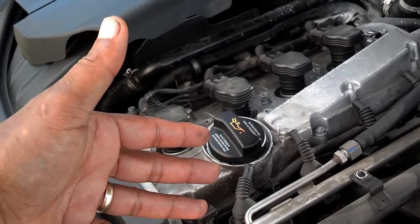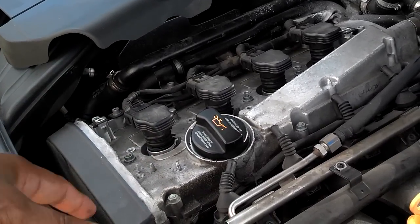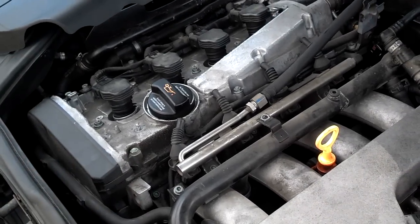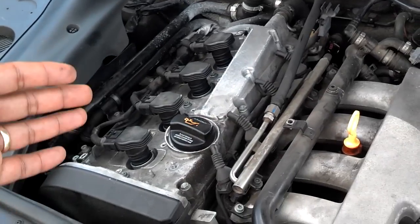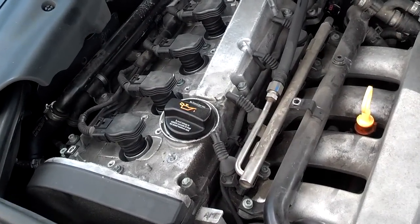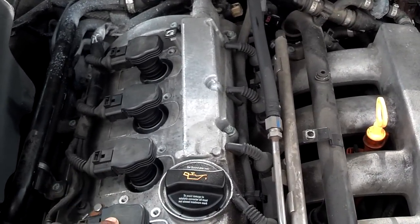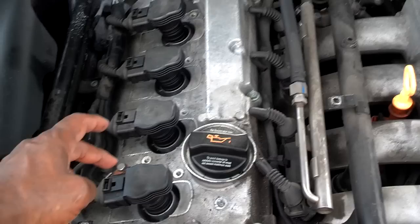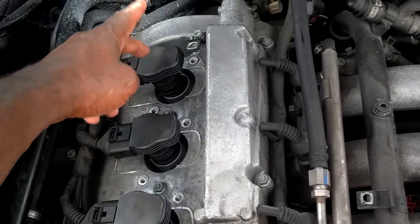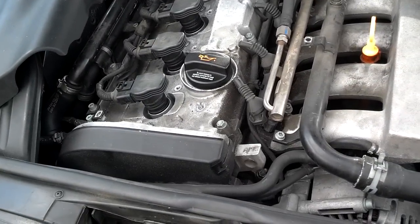Once that head gasket blows, you no longer have compression and the motor won't run anymore. You can crank and crank and crank — this car won't start because it has no compression. I did do a compression test, and it shows there's not enough compression in the cylinders. The compression should be somewhere around 175 to 185. The compression here was 60, 30, 0, and 70. So none of these cylinders have enough compression for the car to fire and run.